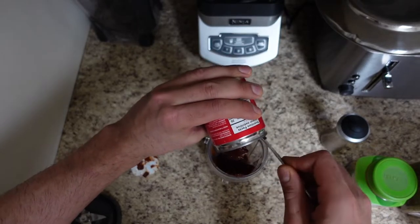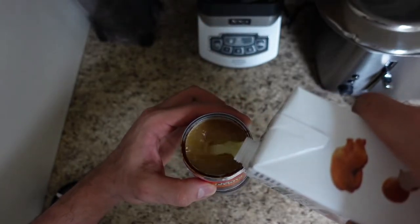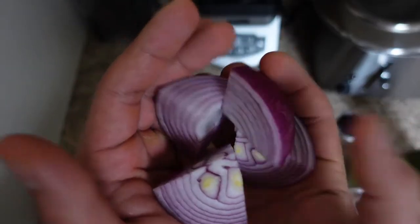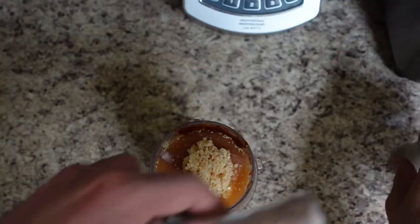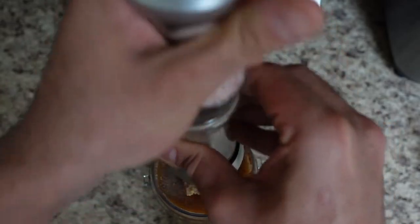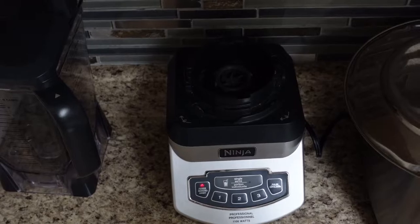Once you've got your chipotle peppers in the blender, throw some chicken broth in there as well — just one can's worth, same amount as the chipotle peppers. I quartered my onion and I'm going to throw that in there as well, plus a tablespoon of minced garlic — I'm going to add two in there. Time for the spices: salt, some pepper, a little bit of oregano, a little bit of cumin. Time to blend it up.